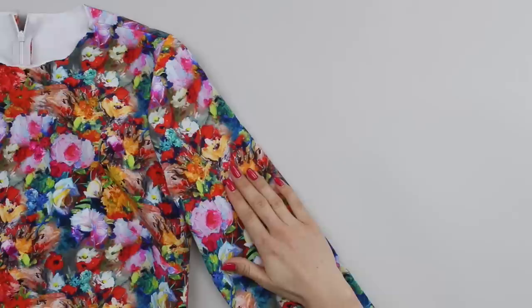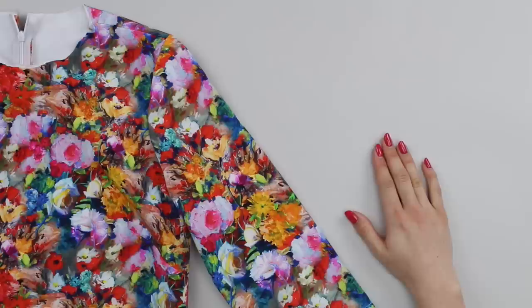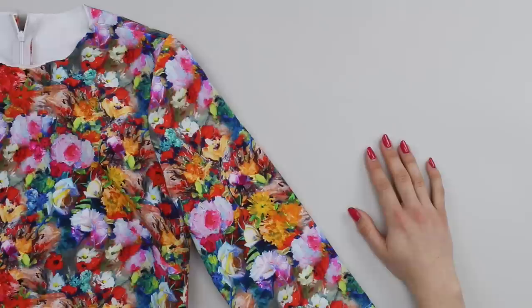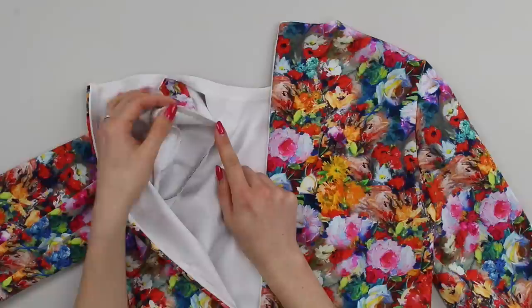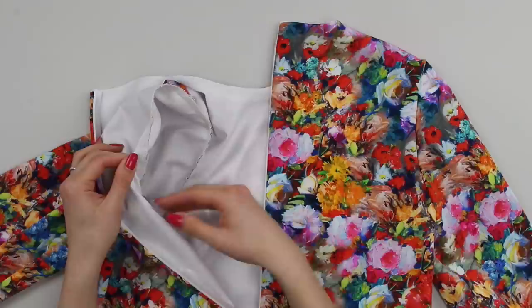Once both sleeves are attached, trim any threads and remove the easing or gathering stitches. Attach both sleeves onto the body of the garment in the same way. You'll also want to finish the seam allowances between the sleeve and the garment body — you can use the overlocker or serger, a zigzag or overcast stitch, or pinking shears. I finished mine with a three-thread overlocker stitch going around in a circle, sewing over myself, then threading the tails back through the stitching to tidy them away.